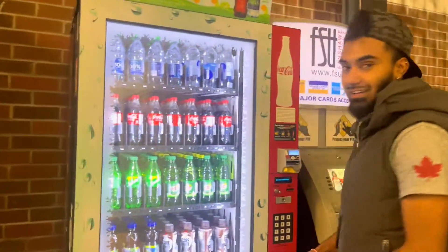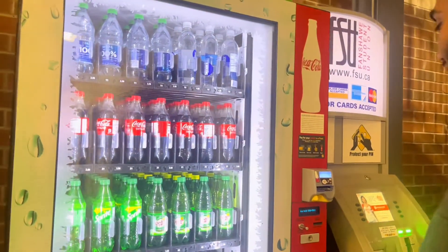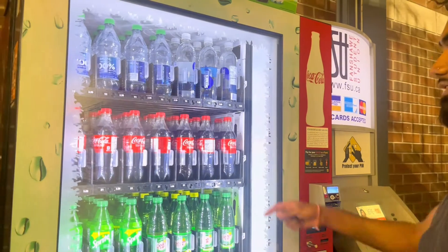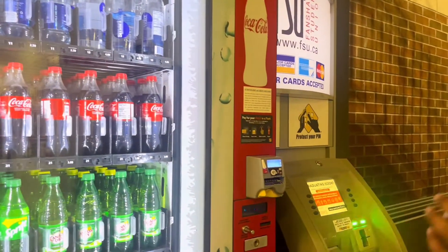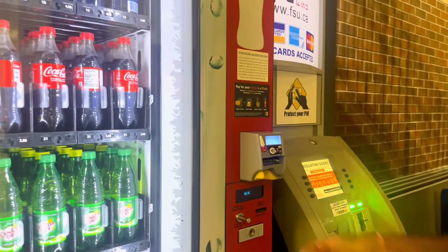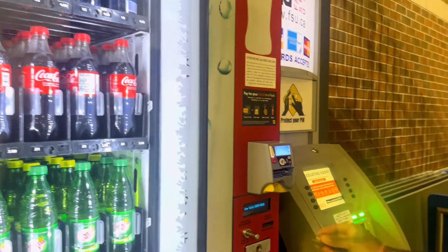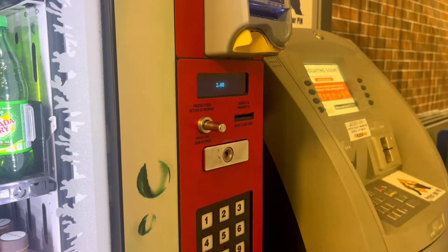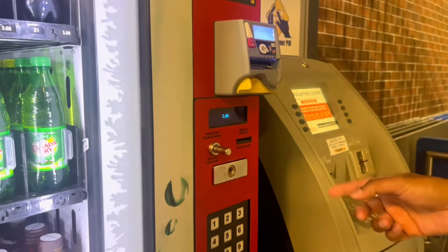So as you see here, this is a vending machine. First of all, we need to select which product we are going to use. As you can see in the book, we need to insert our money — it's three dollars — and the code number is 21, so we need to press 21.